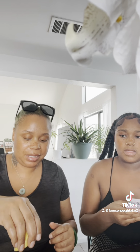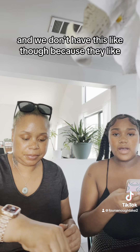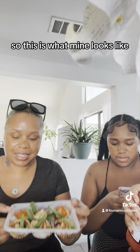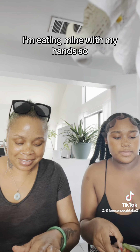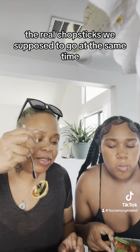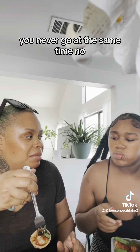I'm also gonna go with the lemon. We don't have plates though. This is what mine looks like — mine's in my hand. We're supposed to go at the same time — you never go at the same time!